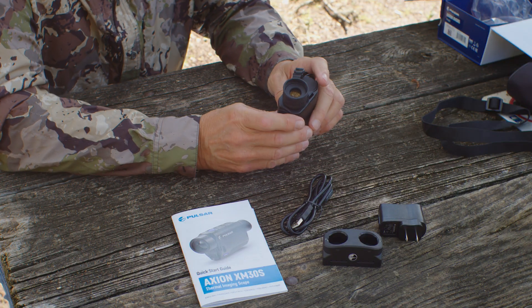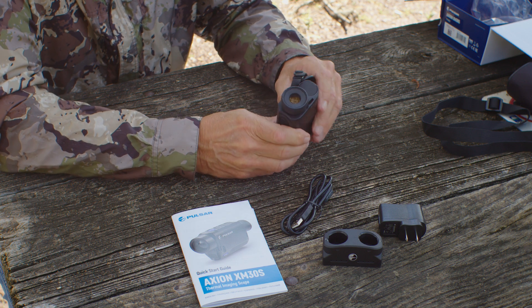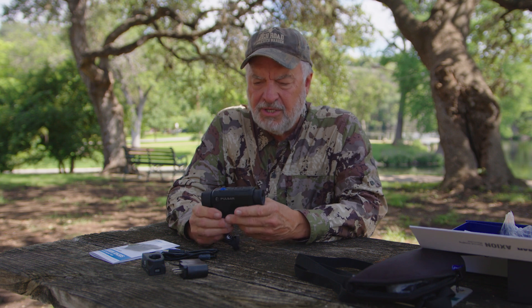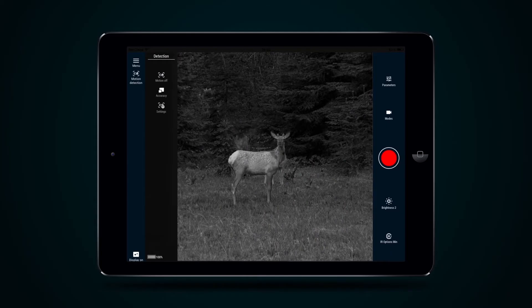If you wear glasses, it's important to point out that you'll need to fold this eyecup down to be able to see through there properly. One of the coolest things about this unit is that it connects via Wi-Fi to your cell phone. You'll need the StreamVision app, but it's slick — you can watch everything that's going on right on your cell phone.